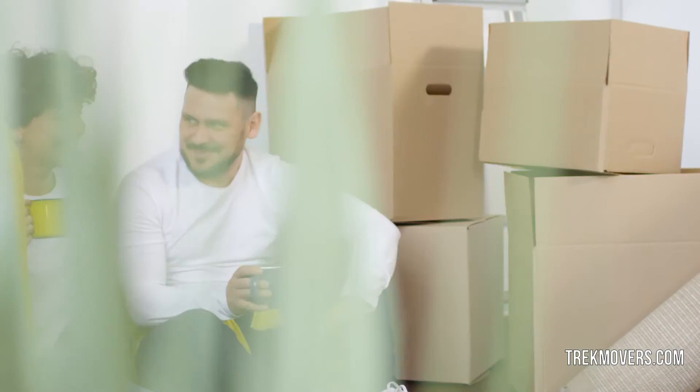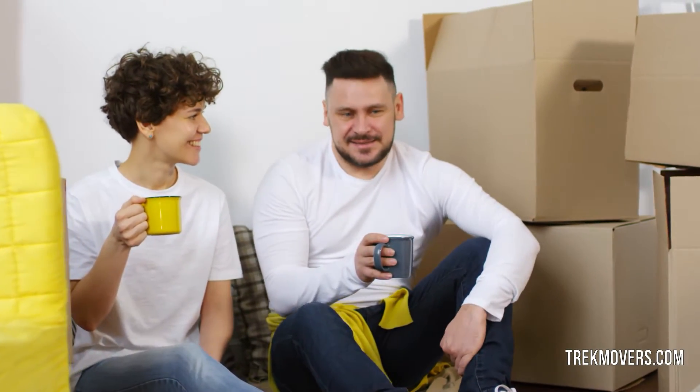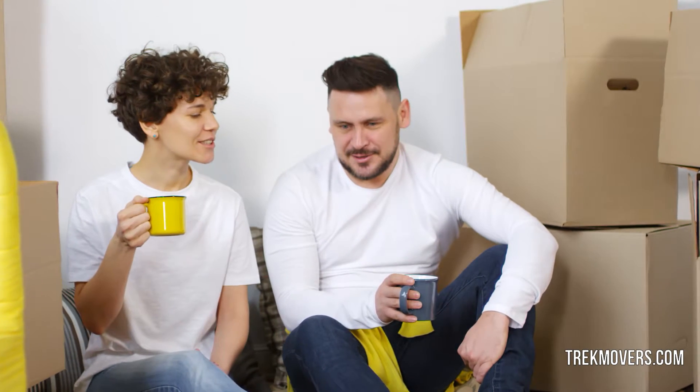Moving your old stuff, especially appliances, can help you save a lot. Plus you do not have to wait for the company to deliver and install them on site, so you can begin cooking food and washing your clothes at home from day one of moving.